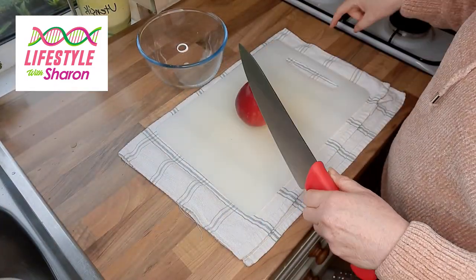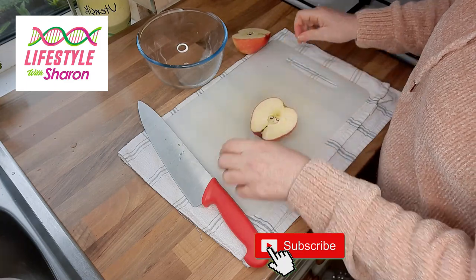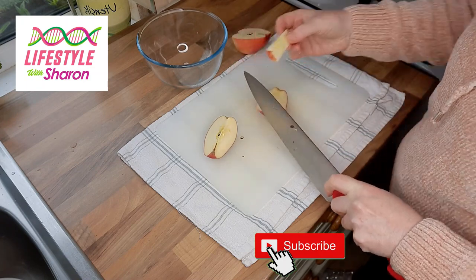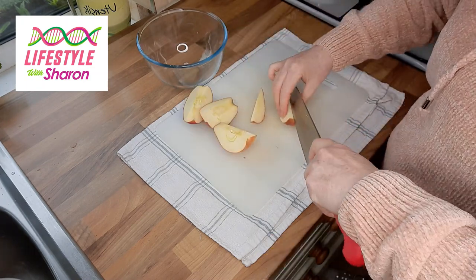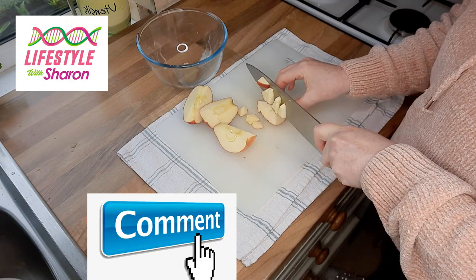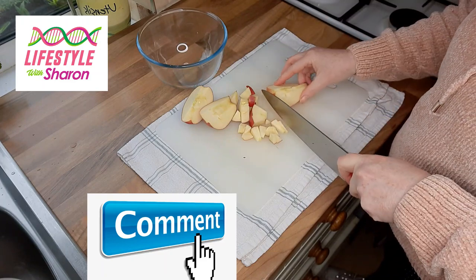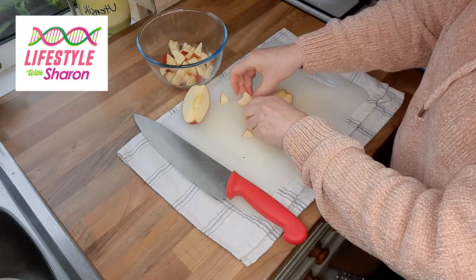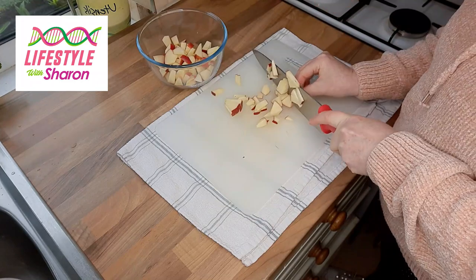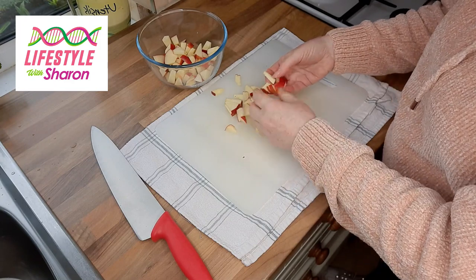If you want to make an apple coleslaw, I find the best one uses a red apple because it's a nice different colour — it stands out. But you can use any apple; this one is a gala apple. You just cut out the main core and cut it up into small squares — you want them a little tiny size, not too small but not too chunky either. You can obviously peel the apple, but I like it with the skin on — it just adds to it.